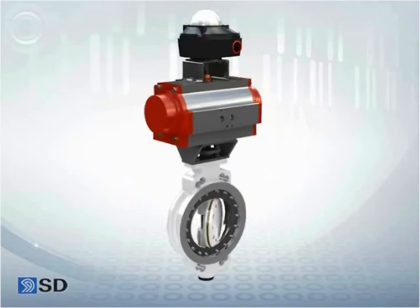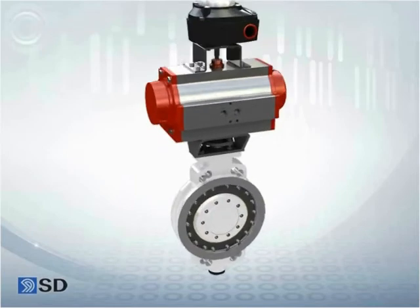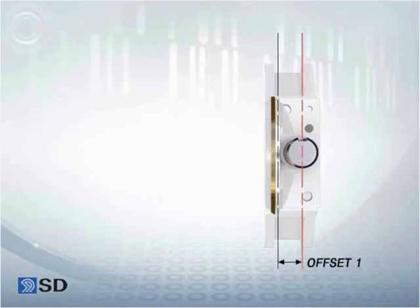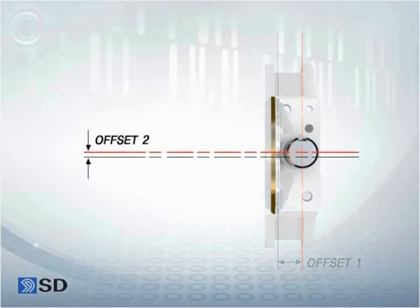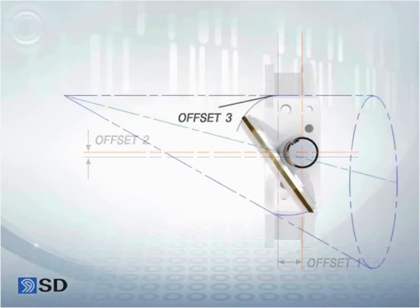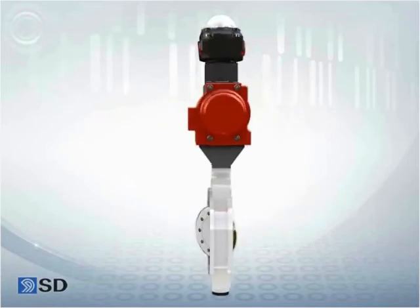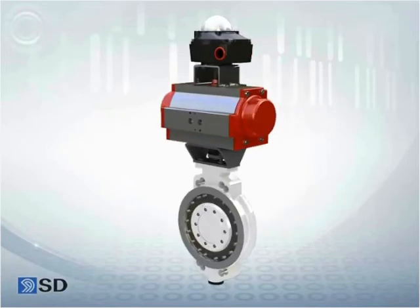The 800 series butterfly valve is a metal-to-metal type seal ring which has a triple offset seat structure. This series is mainly used in pipelines suitable for high temperature and high pressure. Characteristically, maintenance convenience of the body, disc, and seat in this series was much improved as they can be mounted or dismounted as needed.